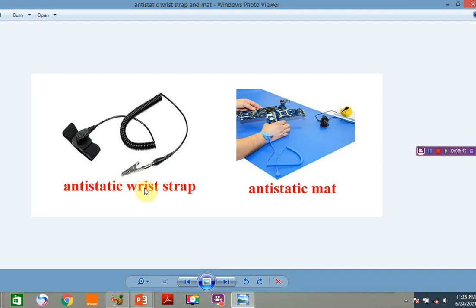Referring to the diagram, we have the wrist strap and the mat. The wrist strap is like a bracelet — you attach it to your hand and connect it to the computer you are working on. The mat is placed on the ground and connected to your body and to the component you are working on. It is used specifically to prevent the build-up of static electricity on the body, which can cause ESD.